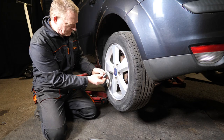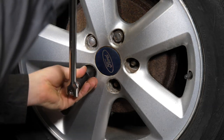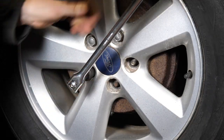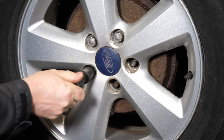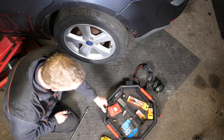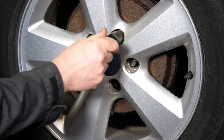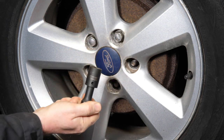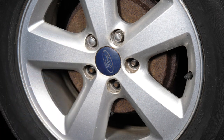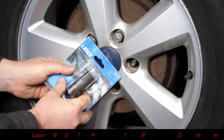Looking at the other wheel nuts: we have one without the chrome cover, easily removed with an 18 millimeter socket. Then we're left with the two swollen ones. I try the 19mm socket and as you can see, there's no way it's going on. You'd be in real trouble if you were at the side of the road and had to take this wheel off.